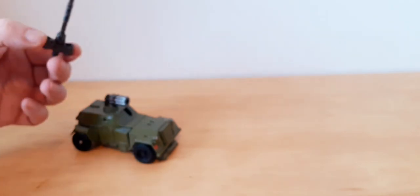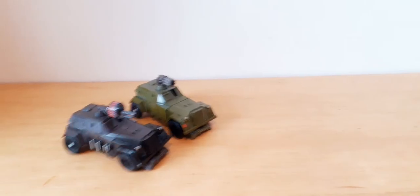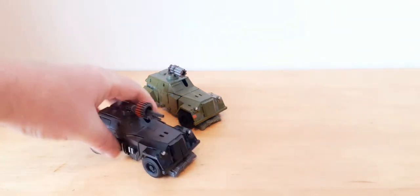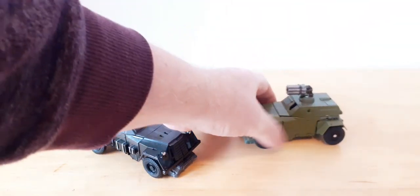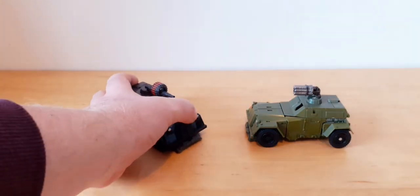There it is in vehicle mode - it can roll, although the front wheels aren't fully locked because of the clearance issue with the front bit not locking in very well. But there they are in the vehicle modes.